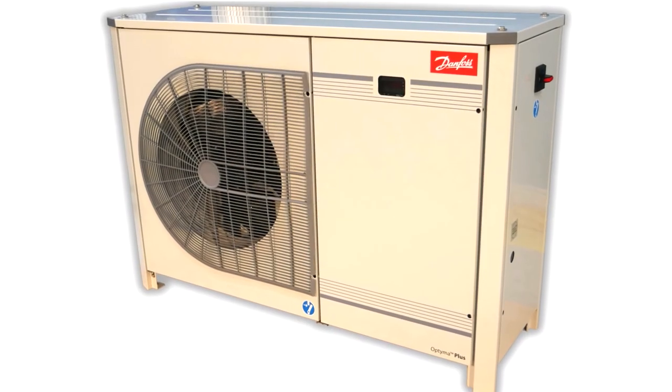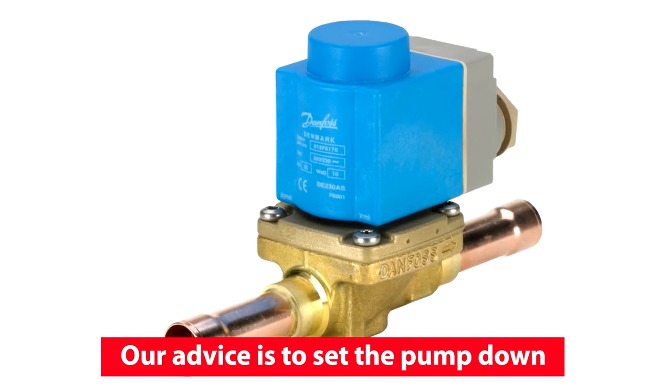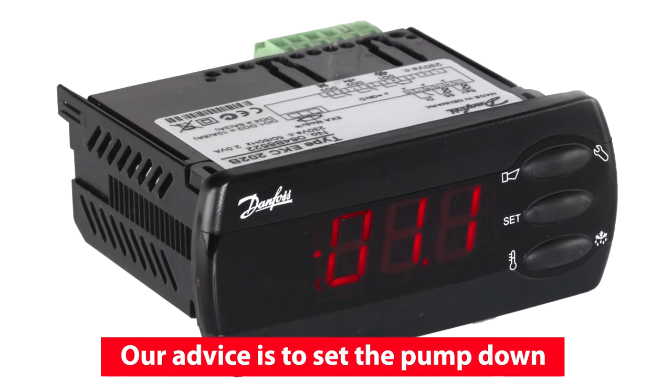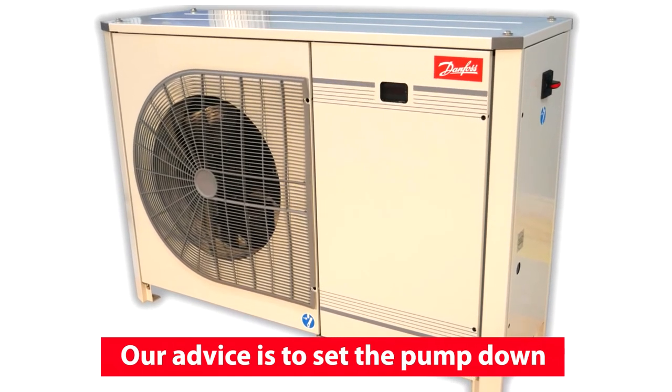Choose whether to work on pump down or on-off mode. In the on-off mode, the condensing unit works without the solenoid valve and your compressor will be regulated by the application's thermostat. We don't advise the on-off mode as there's a risk of damaging the condensing unit.